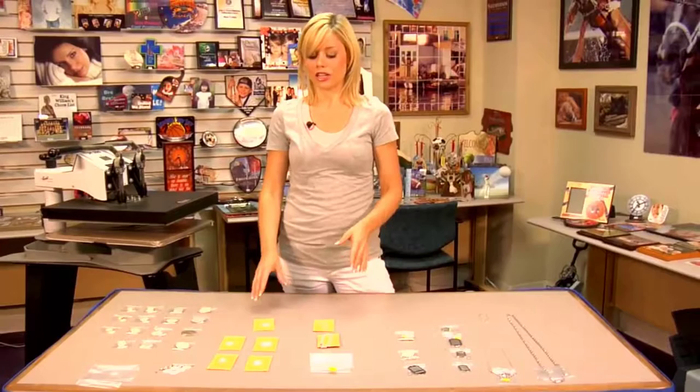Hi, I'm Brittany with Condi Systems, and today I'm here to give you a brief overview of all the jewelry we have here to offer at Condi. So let's get started.